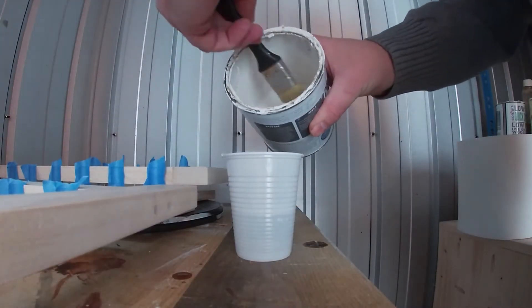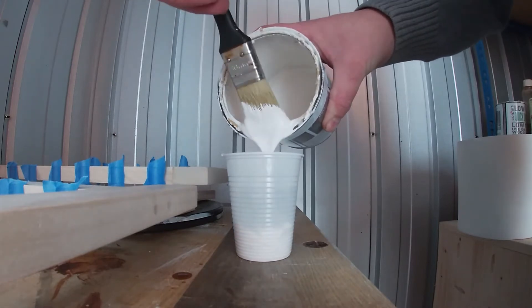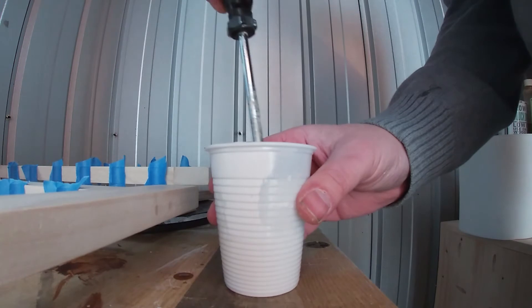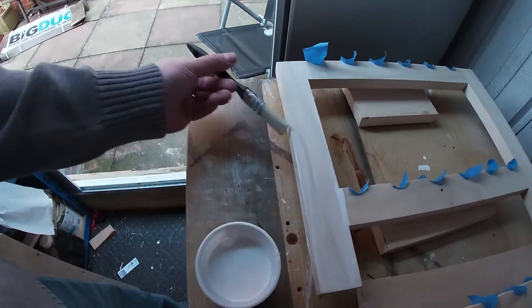Before I glue the larger dowels in place I'm going to whitewash the sides. I mix chalk paint and water in roughly a 50-50 ratio and stir it with my special paint stirring stick. I'm slapping it on quite sparingly and then wiping off the excess.